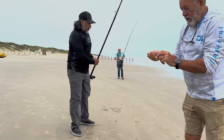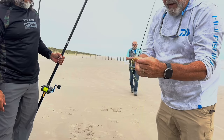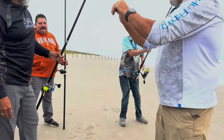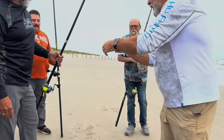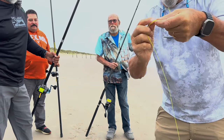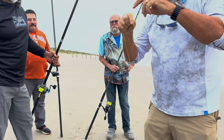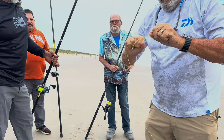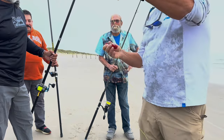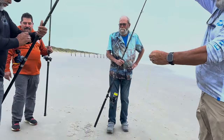We've got to put a new shock leader on. It's a straight overhand knot in the thick line, then you go through with the thin line. Pull that through and cinch it down. Then you do what's called a uni knot — make a loop and go around both lines four or five times. Cinch that up, spit on it, bring the two together. Once you've got it, cut it as close as you can, then start winding it in — that's your shock leader knot.